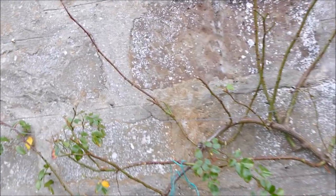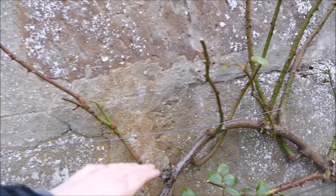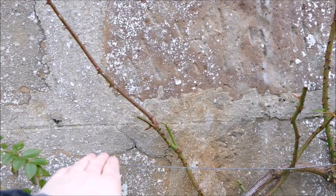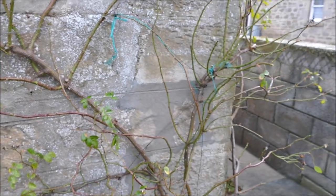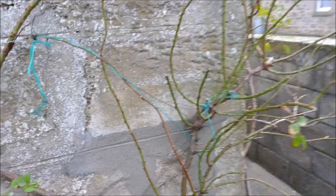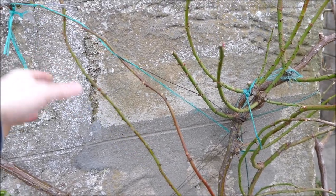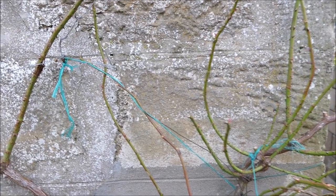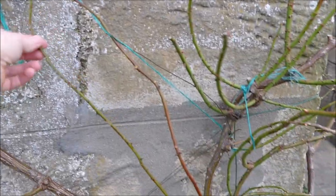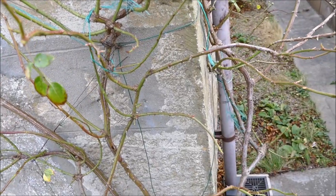I'll also look for any branches that can be tied down — this one here is a good candidate because it comes up quite close to a cable so I can tie that one in. In other areas where it's very congested you might want to remove branches completely. For example, this one growing upright — there's nowhere to tie it in because all the other supports are completely tied up with branches, so this one will be cut right off at where it comes from the main stem.